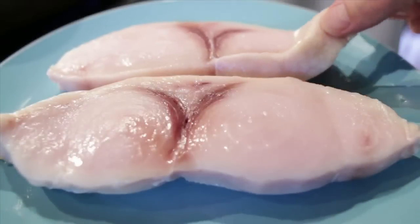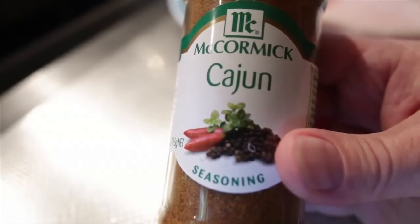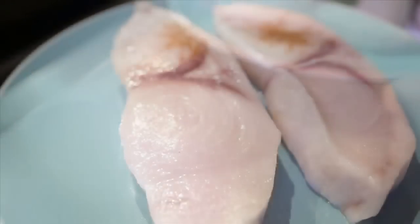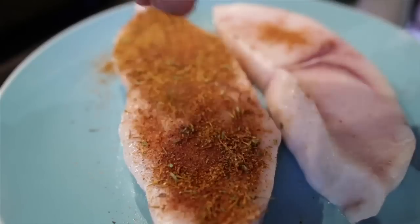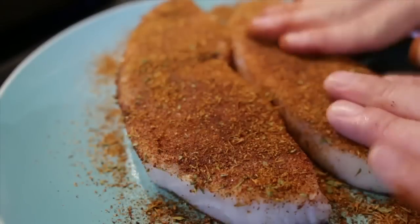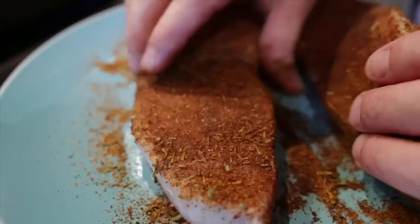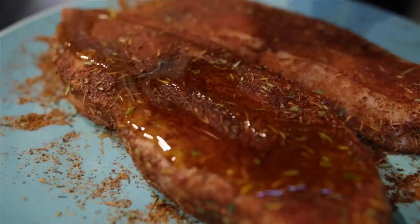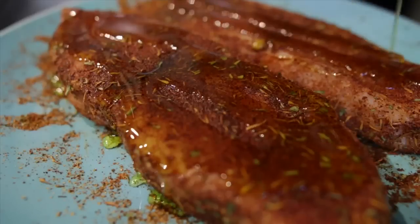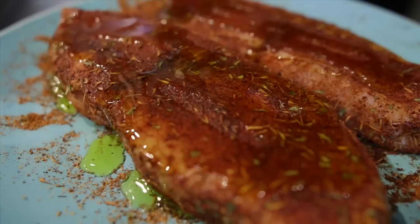So here's the swordfish — I've got some nice thick steaks here. I'm going to use this Cajun spice seasoning and give it a really good, thick smothering of this spice. You don't have to use swordfish for this — you can use any fish. I'm just going to do the edges as well. Now just a touch of olive oil over the top of each piece, and then we're going to put them straight onto a hot grill pan on medium-high heat.